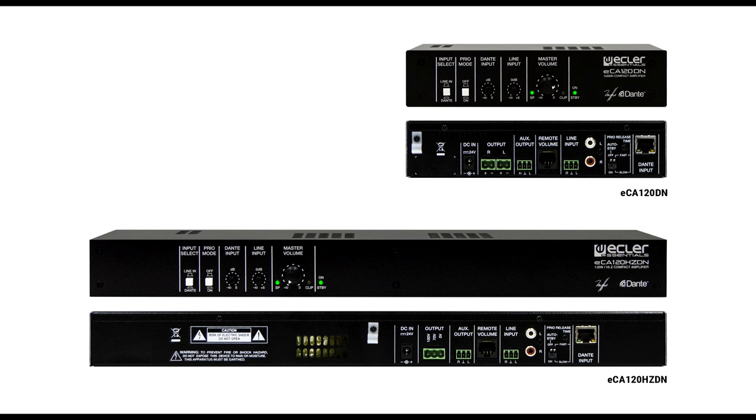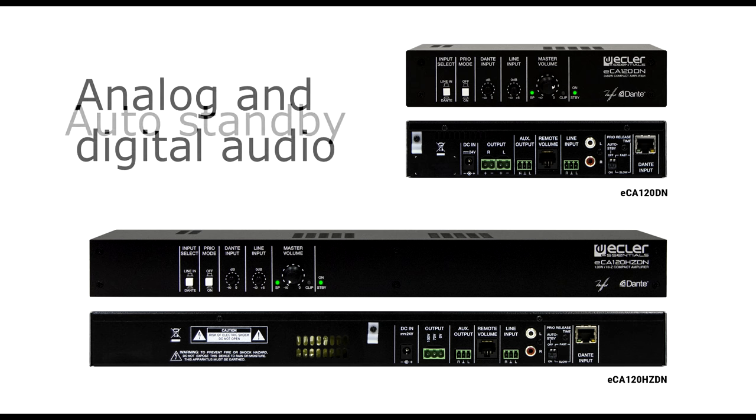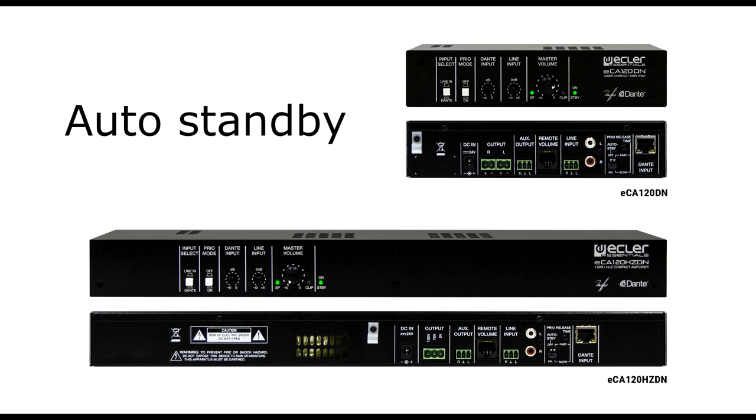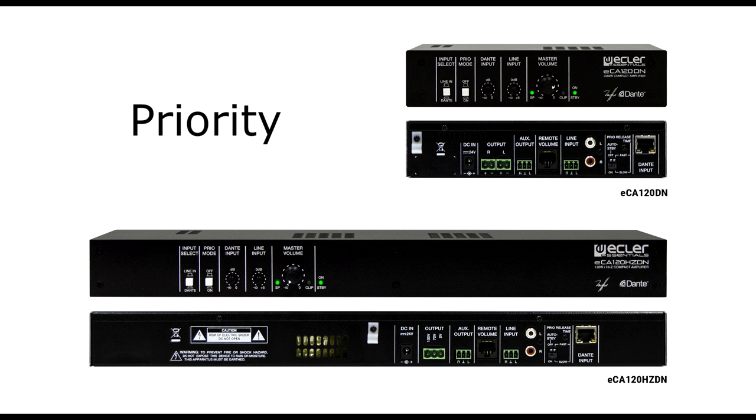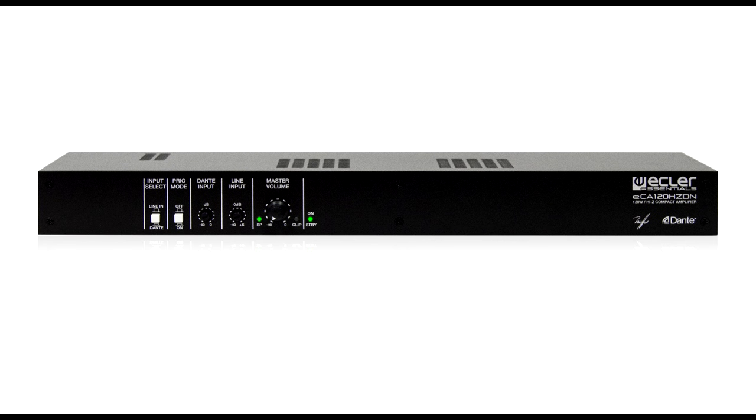The ECA120DN and ECA120HZDN have been designed for easy operation even if you do not have any technical knowledge. In summary, these are two compact, reliable and silent amplifiers capable of satisfying all your needs in both low impedance and 70 or 100 volts line installations, handling both analog and digital signals, with functions such as priority to integrate with public address and voice alarm systems, and auto standby to simplify installation and save energy. More information about this and other products manufactured by Eclair is available on the website www.eclair.com.